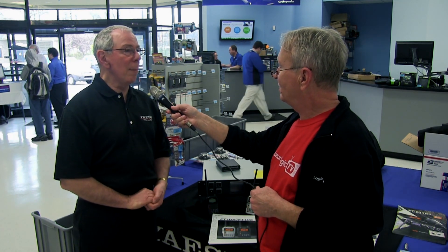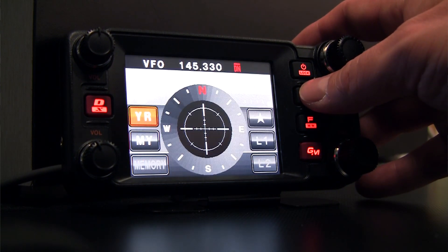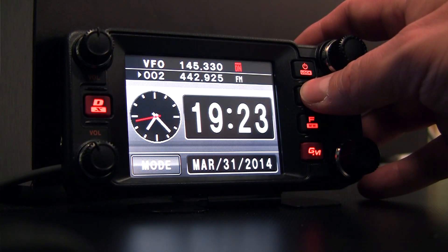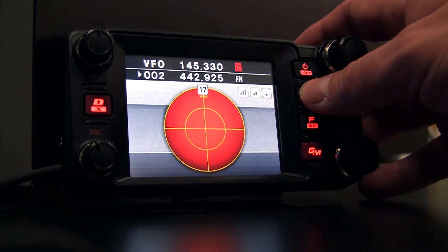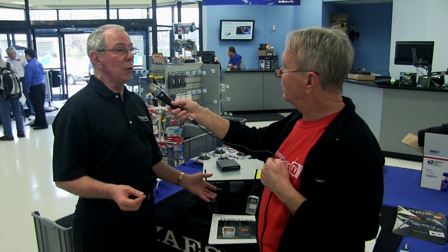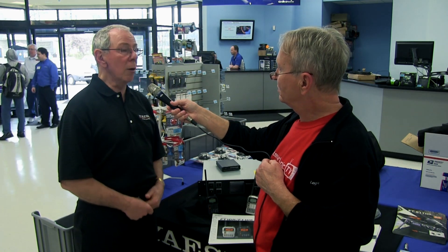So if there's a conversation going on in analog, and I'm on digital with my radio, will I hear that? You'll be able to hear it through our Automatic Mode Select. It's a particular feature we're introducing with System Fusion that will allow you to hear either analog or digital. In the same regard, if two people were using the repeater to talk to each other and you wanted to make a comment while in digital mode, if the repeater is set up properly, you'll be able to transmit digital up to the repeater, and it will repeat you in analog.